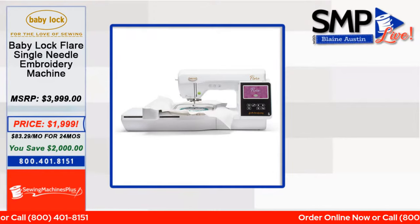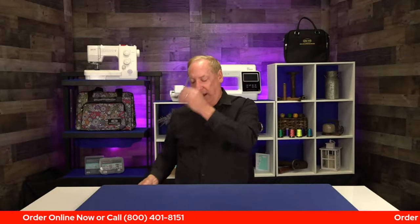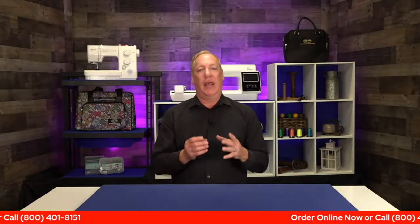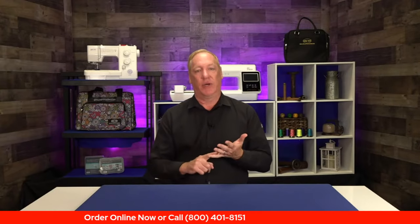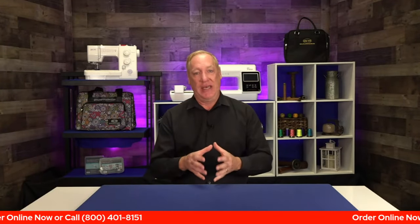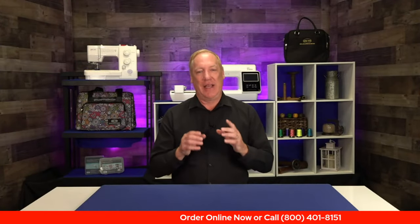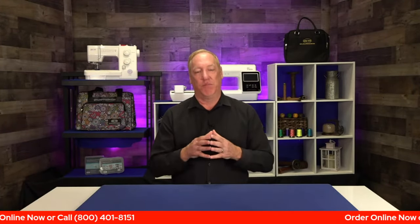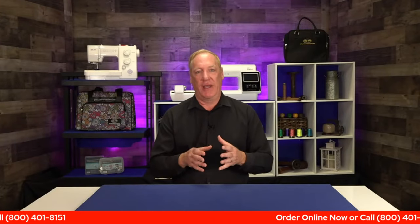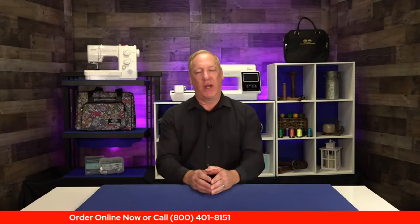Durkee's full line of Easy Frames will fit this machine. It has the color sort and will automatically recognize hoop size, so it won't let you run an embroidery design bigger than your hoop size. These are great machines and we're super excited. To get the special bundle you need to pre-order right now — call us at 800-401-8151. We haven't gotten the machines in yet but they're coming, and you must pre-order today to get the bundle.